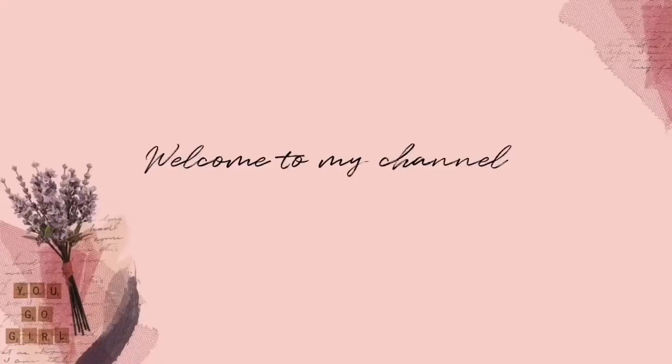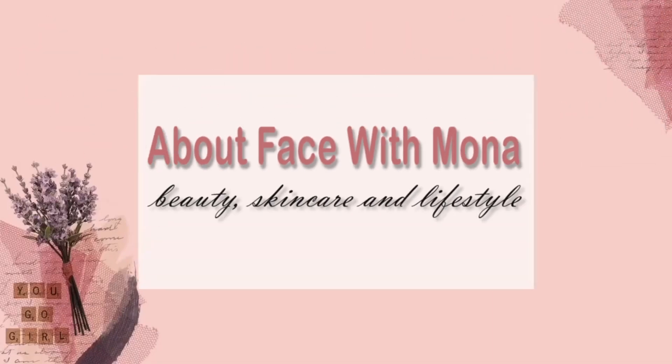If this sounds like something you're interested in hearing about, stick around. We're about to get right into it. So welcome if you're new and thank you if you are returning. We are going to do a deep dive into this new foundation concealer combo from MAC.